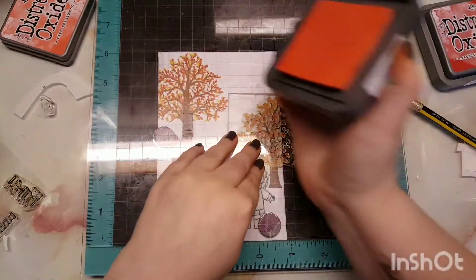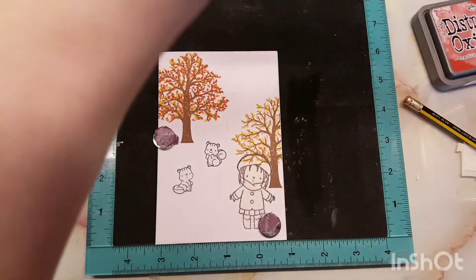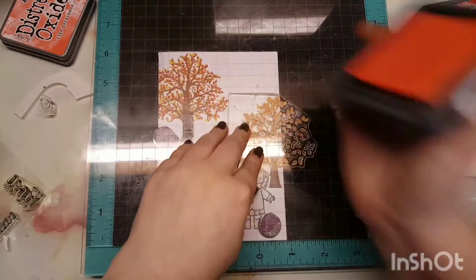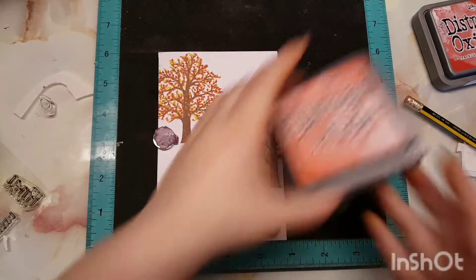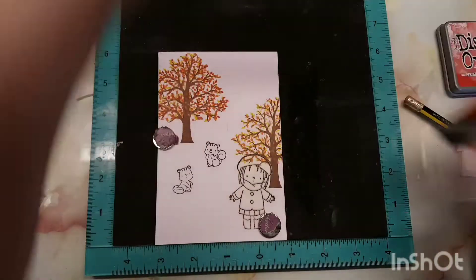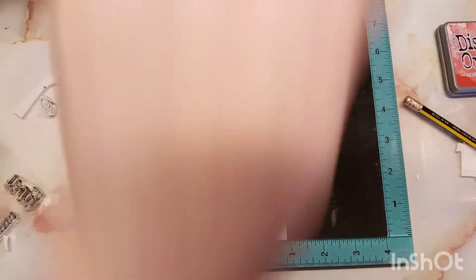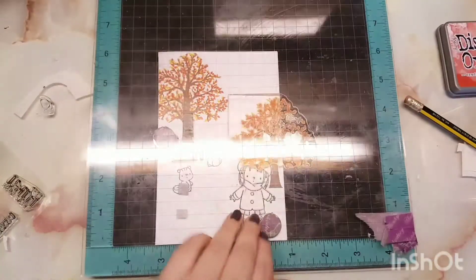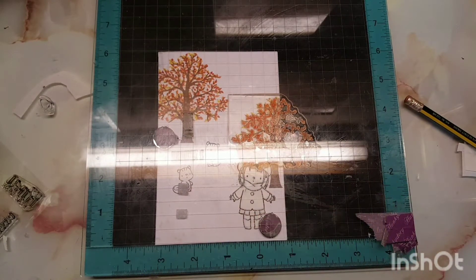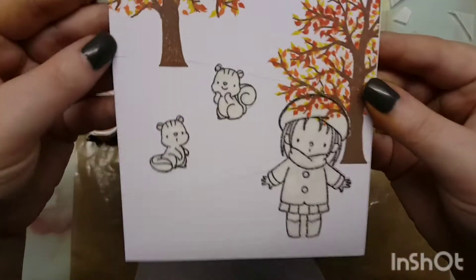As you can see, I have stamped out the images. The images are actually from Fall Friends by My Favorite Things, and I've just masked them. I also keep getting questions about the tattoo on my arm — it isn't real, it is a temporary tattoo. I've always wanted a tattoo but never really knew what I wanted, and this is a great way to figure out what works best for me. I'm very undecisive, so I don't think I'm ever going to get a tattoo.